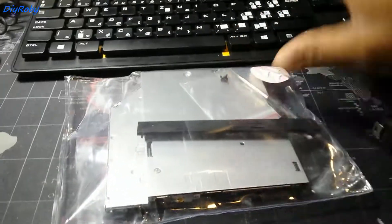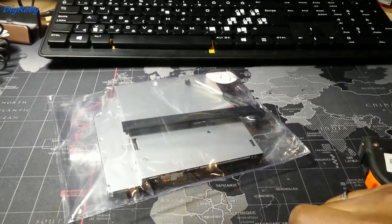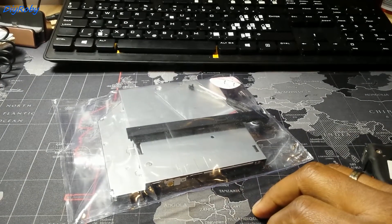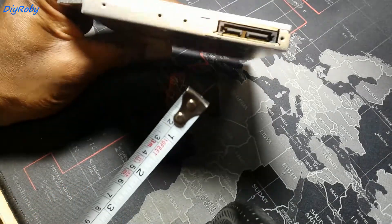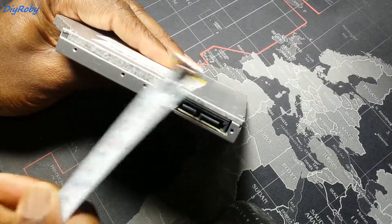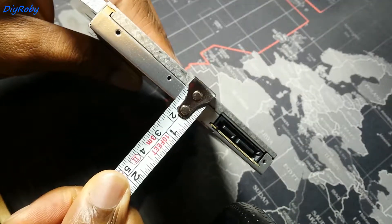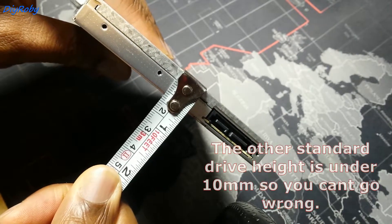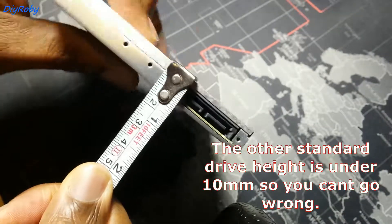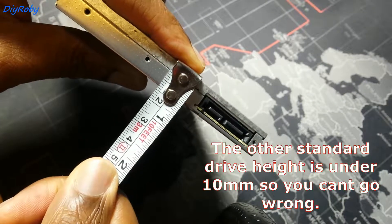The second way to get the measurement is to actually remove your DVD drive if you have it on hand, and I will show you now where to measure. You want to measure the height — you can see it's 12 going almost to 13, so that means 12.7 size.